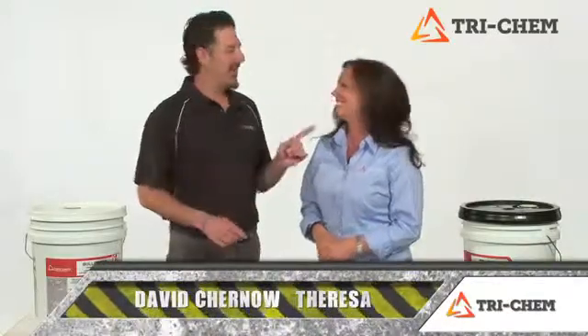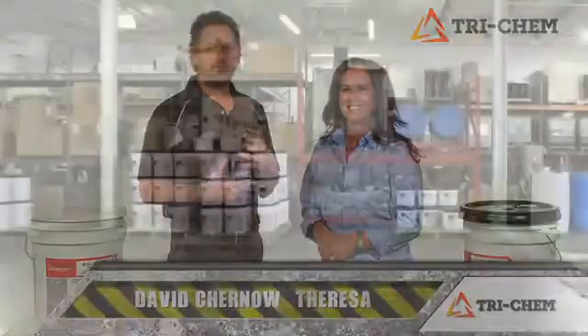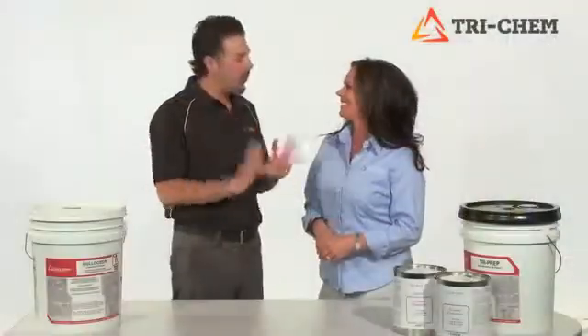Hi, my name is David Chernow, and this is Teresa, and we're from TriChem. TriChem is a manufacturer and distributor of facility maintenance items, and today we're here to talk to you about floor preparation.